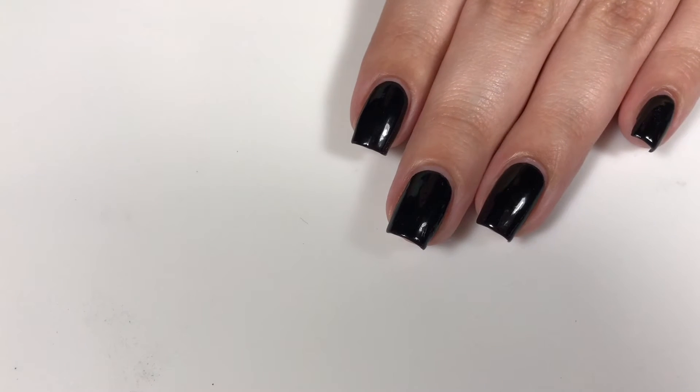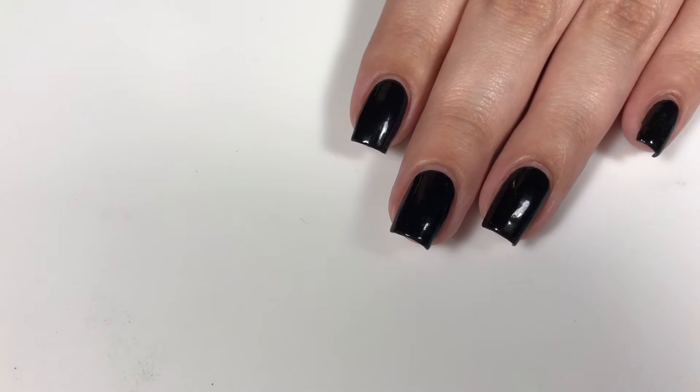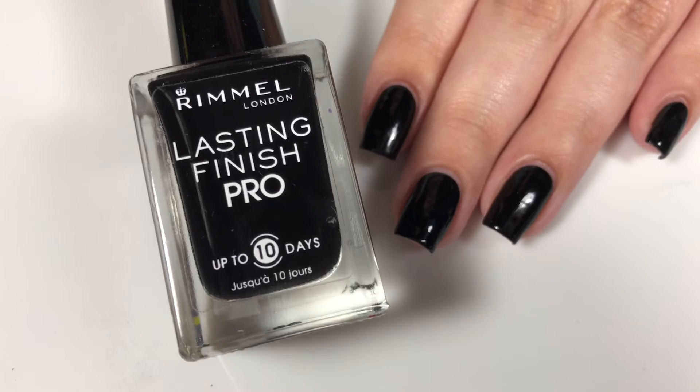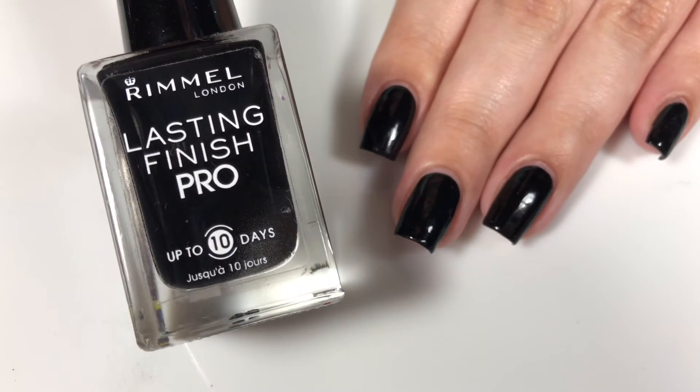As you can see, I did already apply my base coat and base polish. I actually wasn't planning on doing the glitter over top of it, but I figured since my nails were already painted black, what better combination than black and gold? The base coat that I used is the Yellow Stopper polish. The black is the Rimmel Lasting Finish Pro nail polish in Black Satin. Everything I mention in this video will be linked down below.